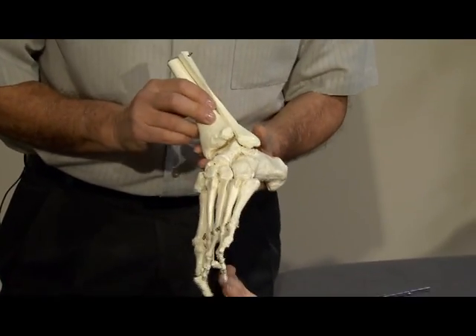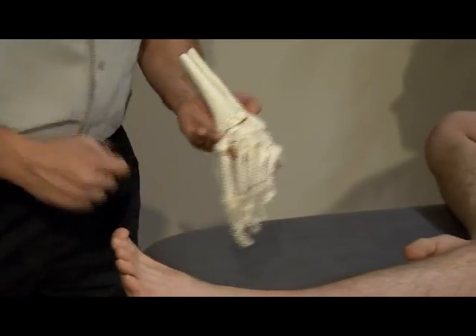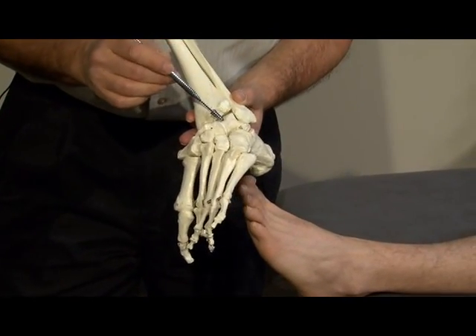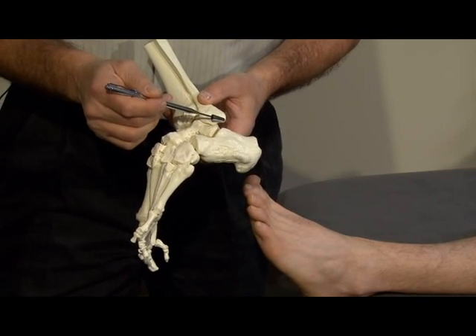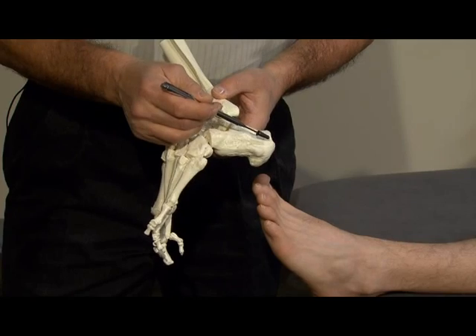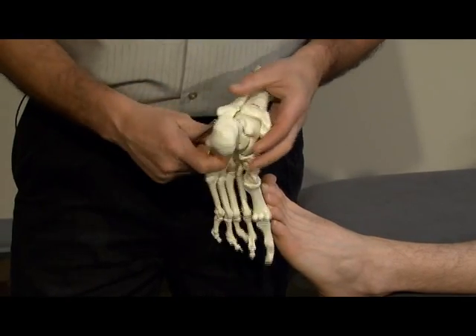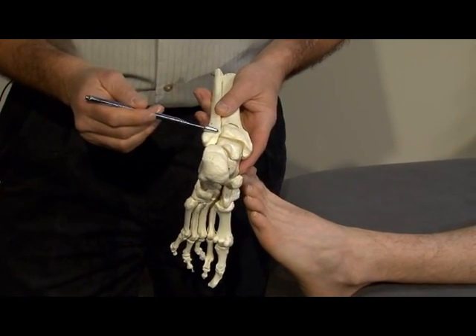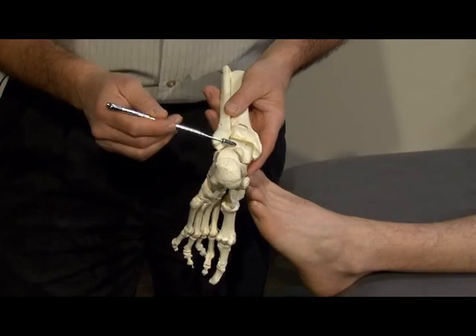Stability of this joint is maintained by three lateral ligaments: the anterior talofibular ligament, which goes from the distal fibula to the neck of the talus; the calcaneofibular ligament, which goes from the distal fibula obliquely and posteriorly to the calcaneus; and the posterior talofibular ligament, which goes from the distal fibula posteriorly to the medial tubercle on the posterior aspect of the talus.